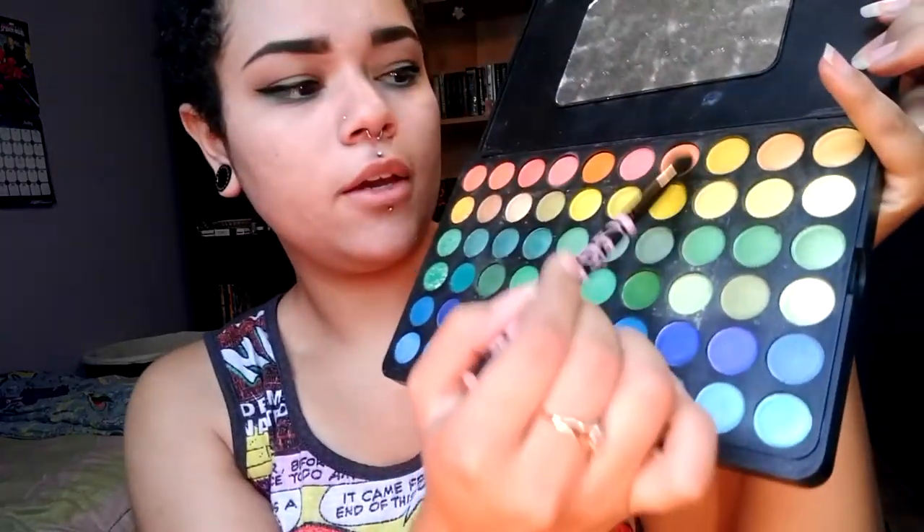I've also been obsessed with using yellow, so I mix a combination of the yellows in the palette and put them in the inner corner of my eye — I just think it looks fabulous. I blend it up into the eyeshadow that's already there, making sure it connects.